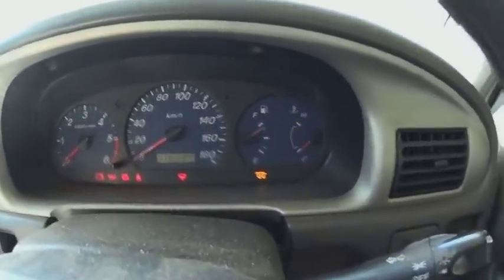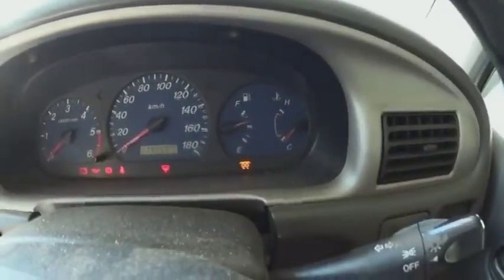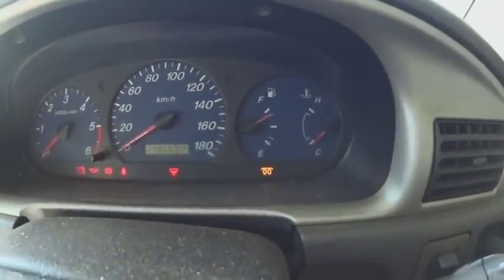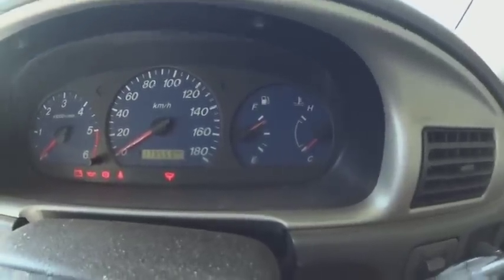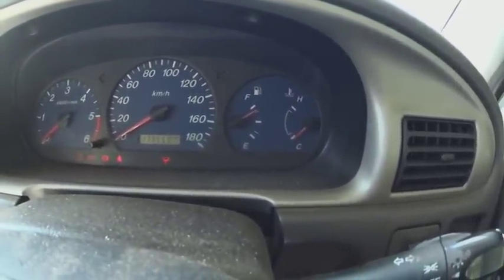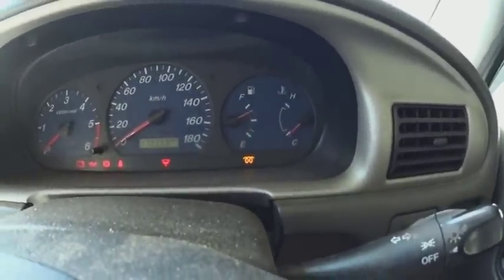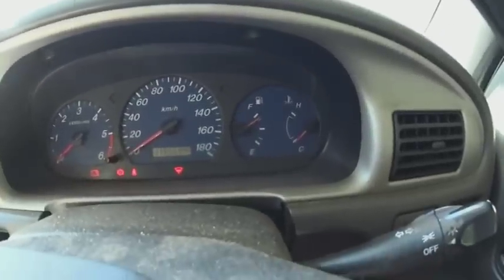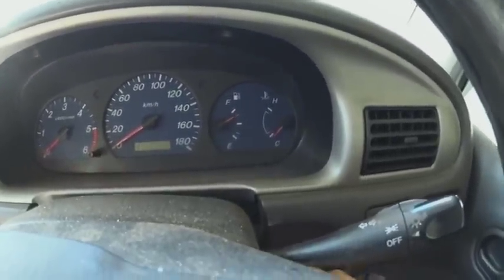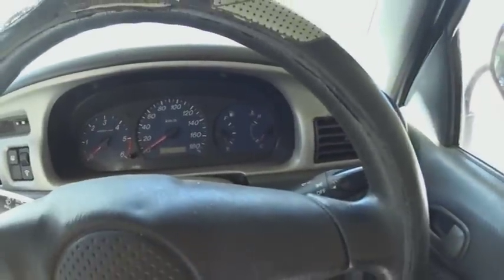That light is out now, so I'll glow it again just to make doubly sure something is going on. That's out now, so let's go for a start. I'll try one more time — I don't want to run down the battery, I've already tried this, and I know it's not starting. It usually starts fairly quickly. So we'll go out and I'll show you what I usually do to try and rectify this.